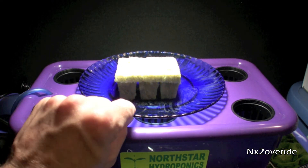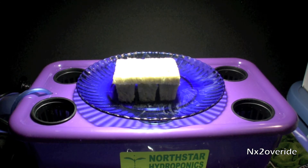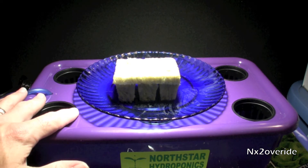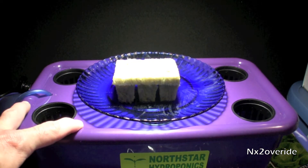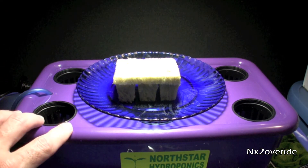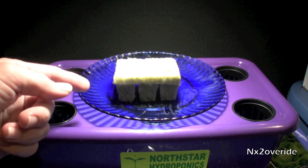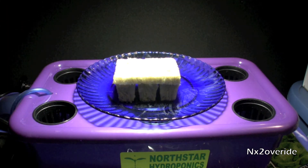I got the seeds started — just starting them on a little plate here, going to let them chill and grow a little bit, then transplant them into the system. I already got the nutrients set up in here, I made the grow nutrient solution and soaked the grow blocks in it. The pump is off right now, but once the seeds get going we'll transplant them in and we should be good to go.